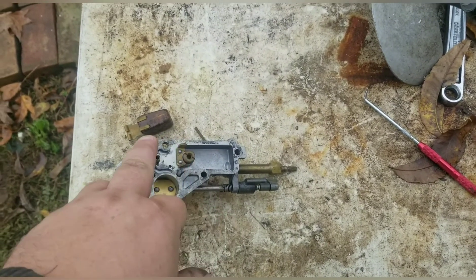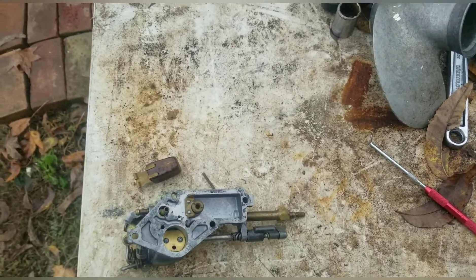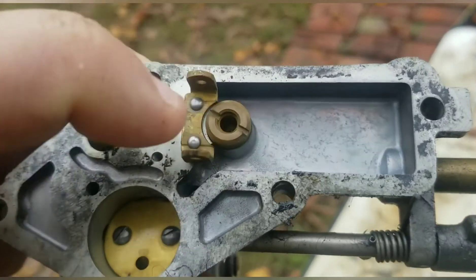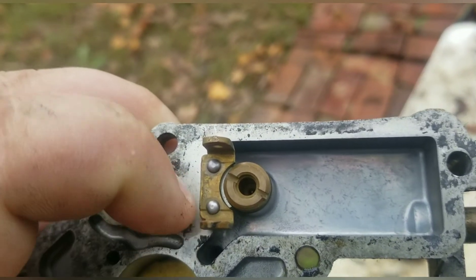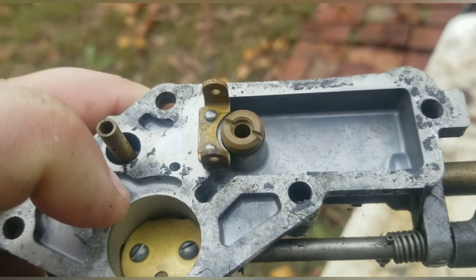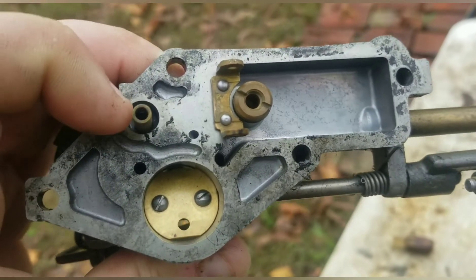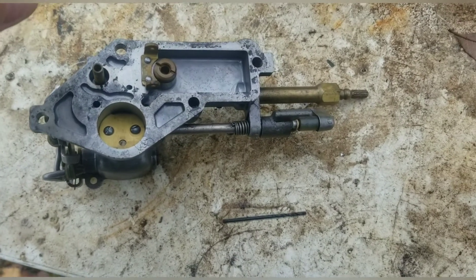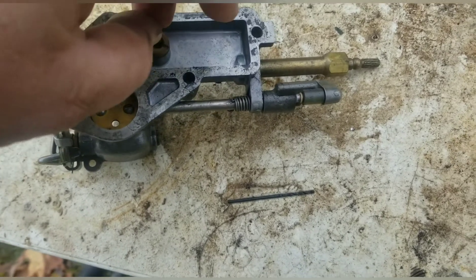Now we're going to take some carb cleaner and clean through that port right there and this port right here. Spray carb cleaner through here, through this little port right here, through this port, and through right there. You want to clean every little port that you can on these carburetors.